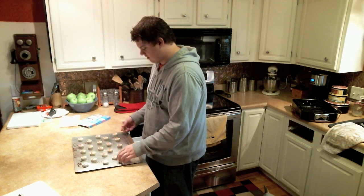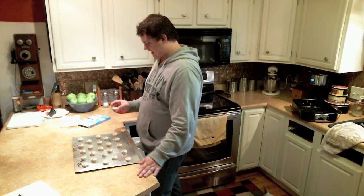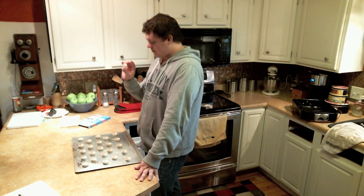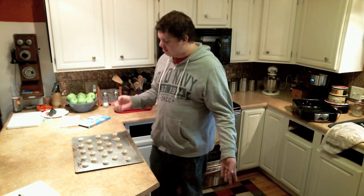One left. What do I do with this? I realize that they say don't do this, but I'm going to do it. I have one left and I'm a perfectionist, so it has to go 5-4-5-4-5. It needs 23, and I have 24 cookies. So I'm going to eat it.